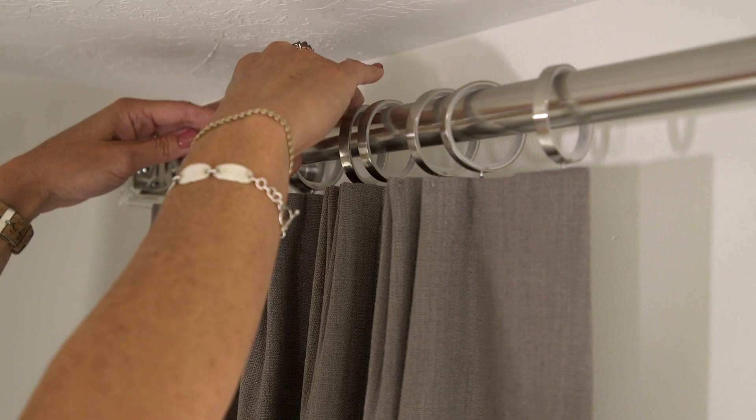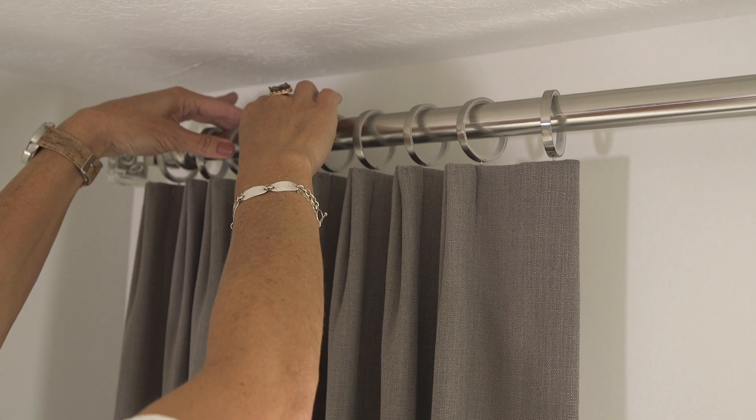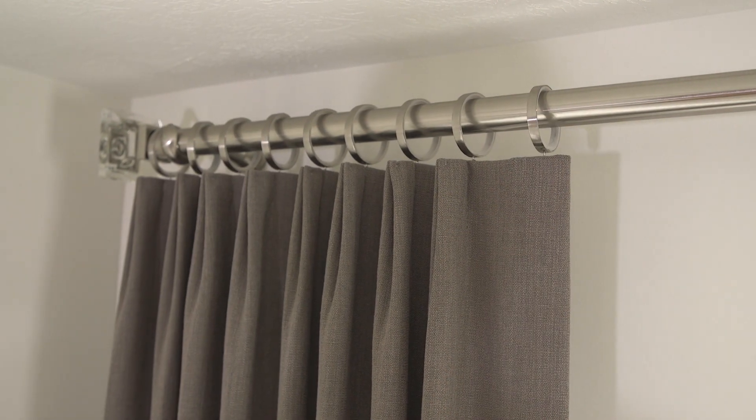If you've just hung a stationary drape, the best way to make your drapery look really professional is to space those rings exactly the same amount apart. You've got a little bit of leeway — you can pull your drape open a bit more or squish it together — but either way you just want to make sure the rings are spaced exactly apart, and that's going to look really clean and really organized.